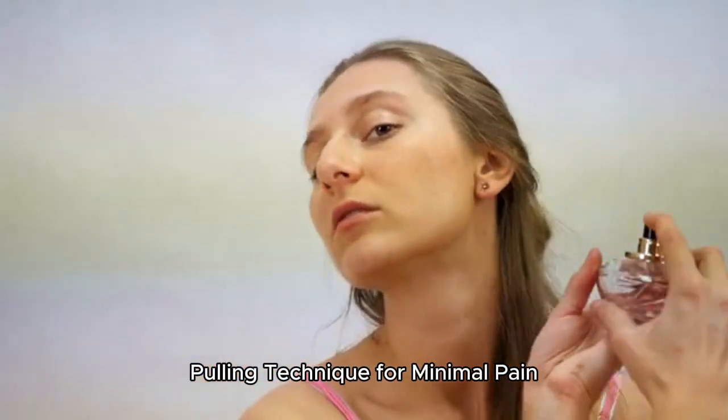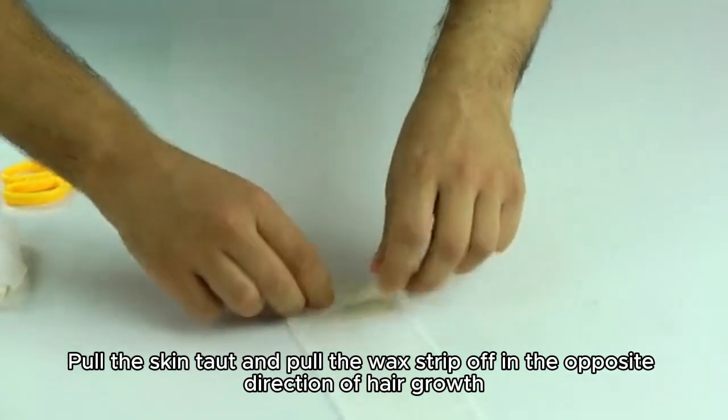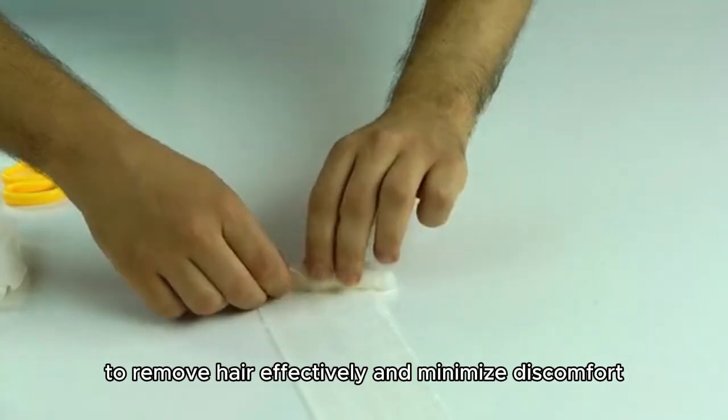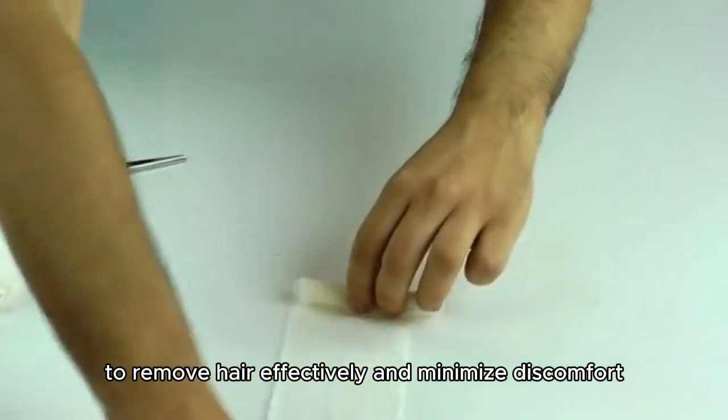For the pulling technique: pull the skin taut and pull the wax strip off in the opposite direction of hair growth to remove hair effectively and minimize discomfort.